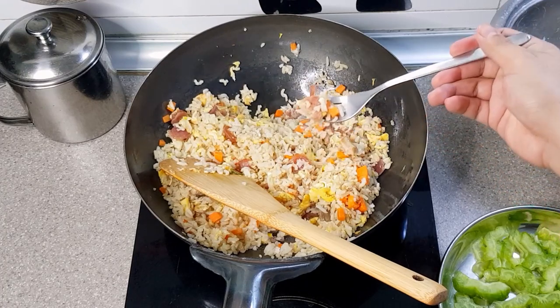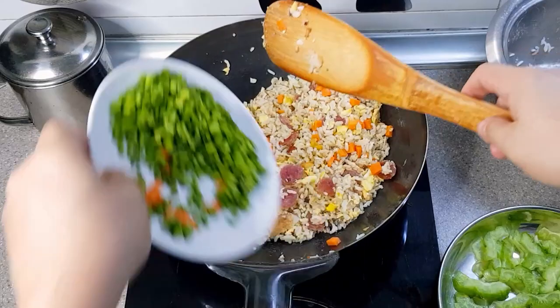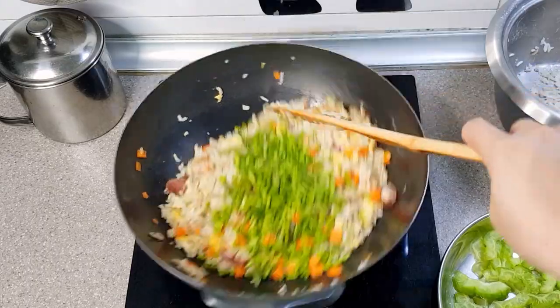If everything tastes good, then time to put in the chopped asparagus. Add the asparagus just before serving to give our fried rice a bit of crunch. Asparagus are very nutritious and can also be eaten raw.